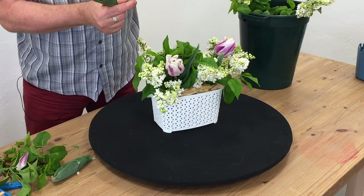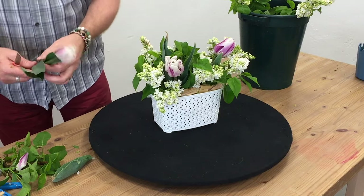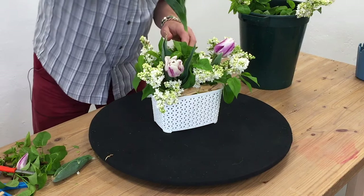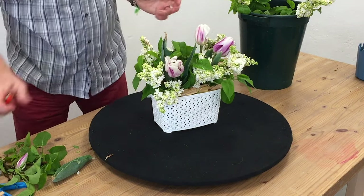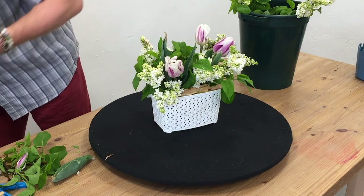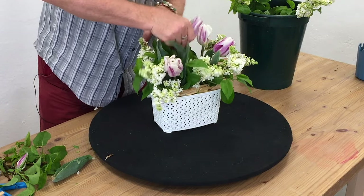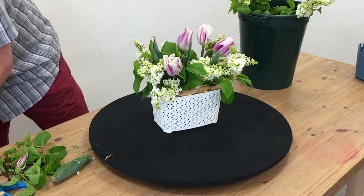We can even use leaves like this — I cut the stem there and it gives me a leaf on a stem that I can use within there. If you've got any wee bits that are showing a little bit of damage, that's okay. Plant material is basically real flowers in the real world — they're not all perfect. So it's not a problem to show a little bit of a damaged leaf or a damaged stem. It's not the end of the world.